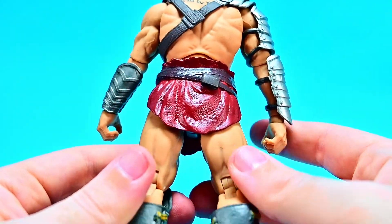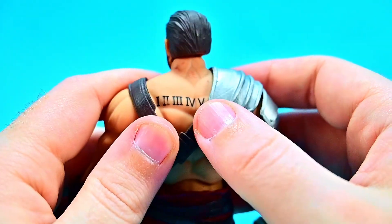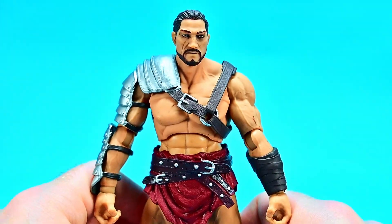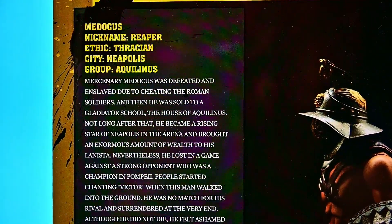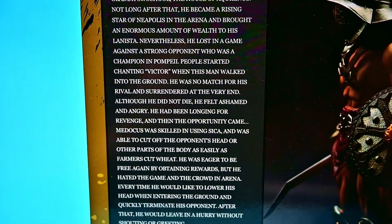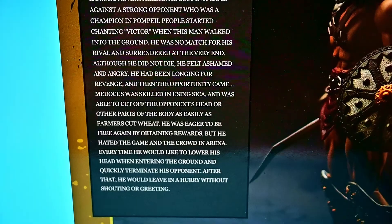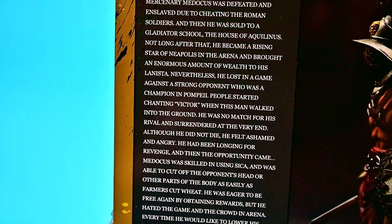Overall they just look really nice — I can't really complain about the looks. On his back he has tattoos — one, two, three, four, five — I don't really know exactly what that's supposed to be since these aren't based off anything. They do have their own story, so here's the whole story for Medicus. It seems pretty long so I'll slowly pan through so you can stop and read his whole backstory, which is pretty cool that they actually did that.